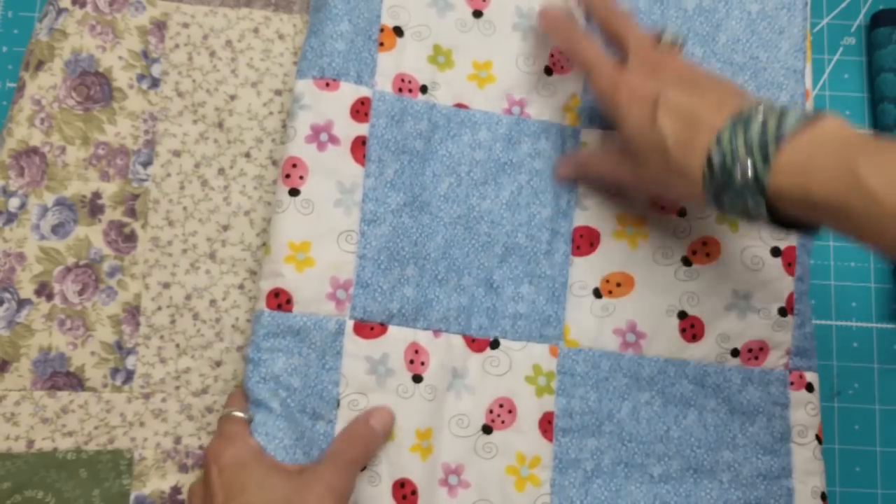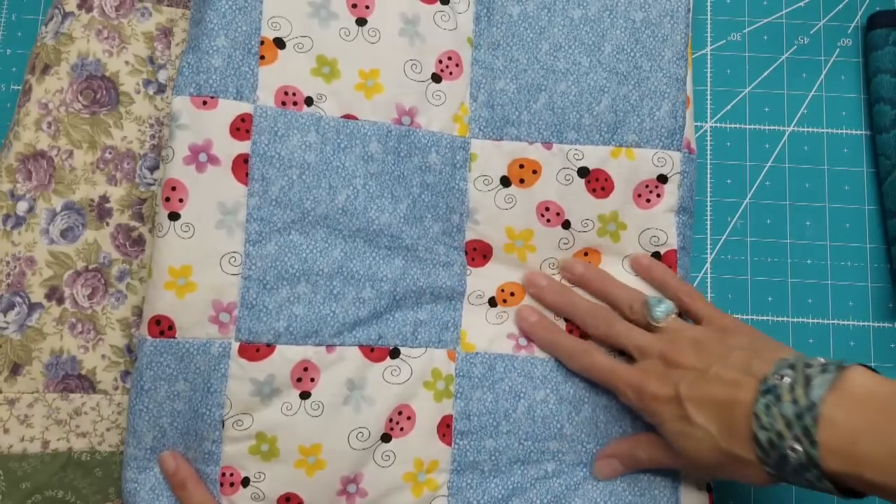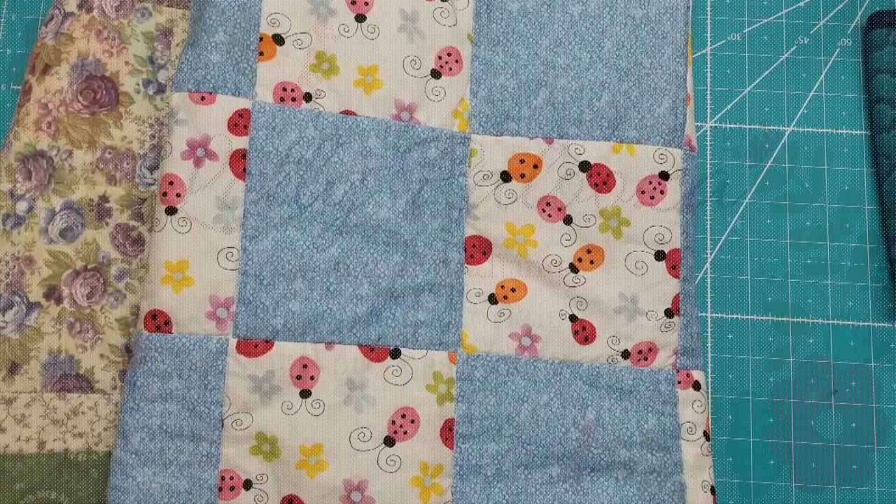That's it, everybody. Thank you for watching this other installment of Crafts Gone By.